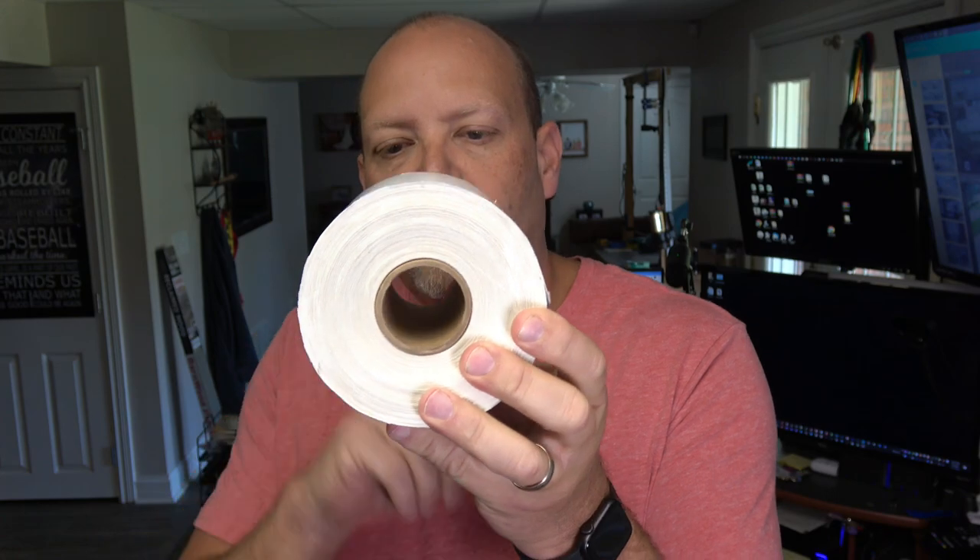It comes with a USB thumb drive that has the drivers on it. It works with Windows and Mac. It comes with a tray that will hold either fan-fold labels or a roll of labels. The roll of labels it's set up for is a specific size — it has a smaller tube in the center, about one and a half inches in diameter. I have that size available in my Amazon store. The roll I ordered came from my UPS account — if you have a UPS account, you can order these and they'll ship them to you for free.